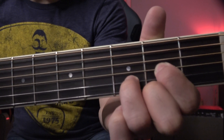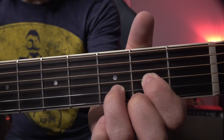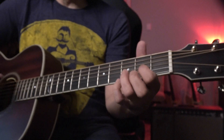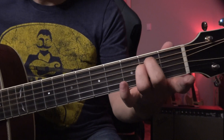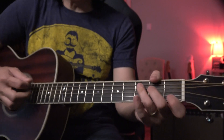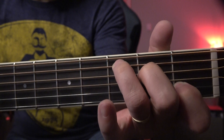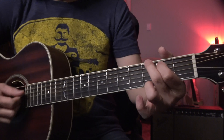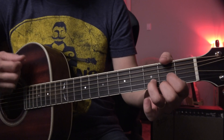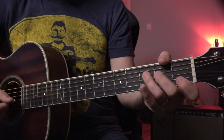Popular ones: D, E, and E minor. And then C. So that's like the most common chord progression — G, D, D (you want to strum from the fifth string), E minor. I lower my thumb a little bit. And then C — I use my thumb to mute.